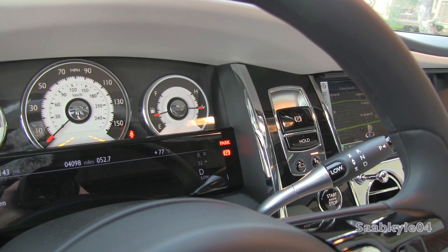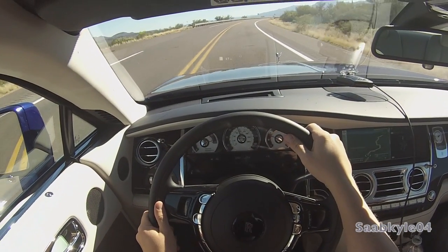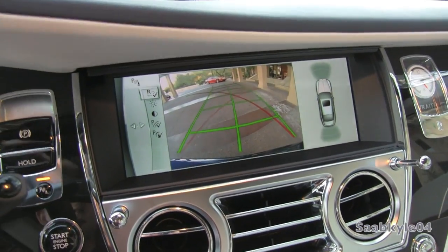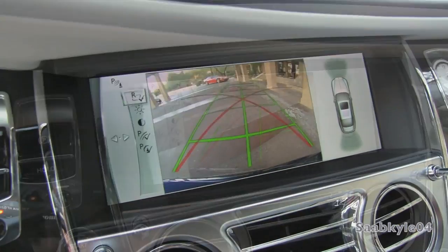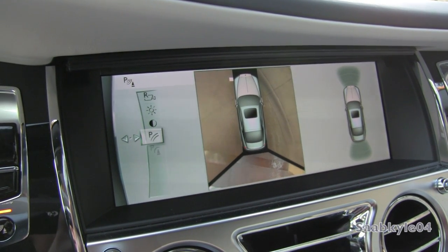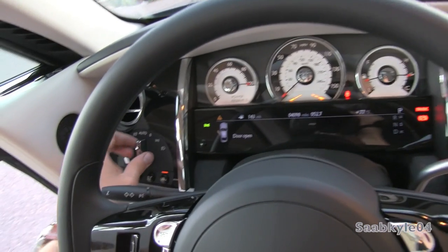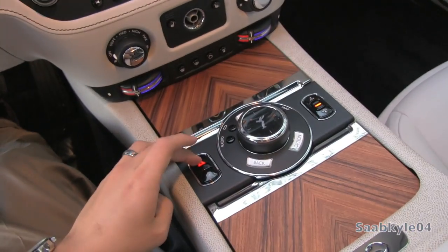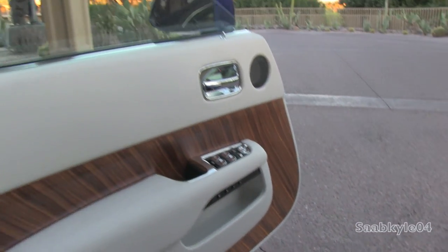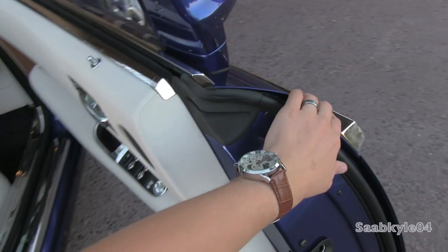The Wraith is also the first Rolls-Royce model to debut satellite-aided transmission, which uses GPS data to predict the correct gear for what lies ahead on the road — whether it's a hairpin turn or a straightaway — allowing for more responsive gear changes and performance when demanded. Put the vehicle in reverse and your backup camera automatically appears, with adjusting guidance lines and obstacle marking. The 360-degree cameras allow you to see the corners of the vehicle to assist in parking such a large car. All four windows are fully automatic with laminated glass for better safety and noise isolation.